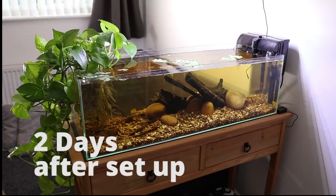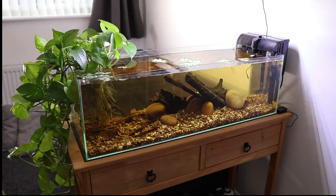Two days later. Now the tannins have started to kick in — this is really what I wanted the tank to look like. With the tannins and the rocks and the leaves, just to make it look really natural. It's come out really well, just how I wanted it to look. I also changed the scape just so the wood is a bit more secure, and yeah, I'm happy with it.